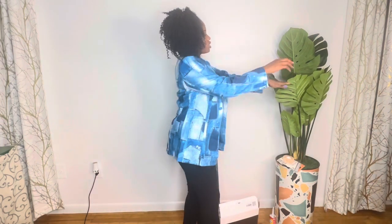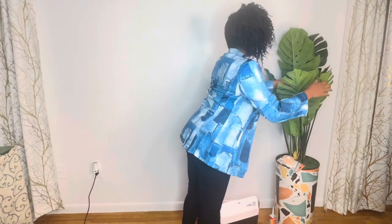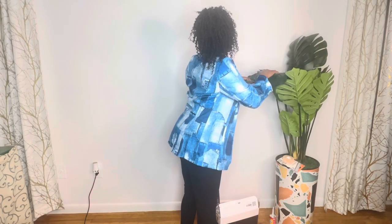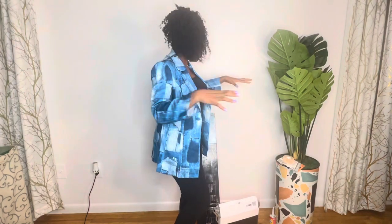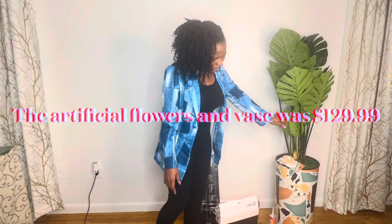And my artificial flower vase — I purchased this from Amazon too. It was like $160 something, if I'm not mistaken. I'll open it up and make it look more beautiful once I'm done with the wall and I'm ready to shoot. So this was purchased on Amazon for $160 something.